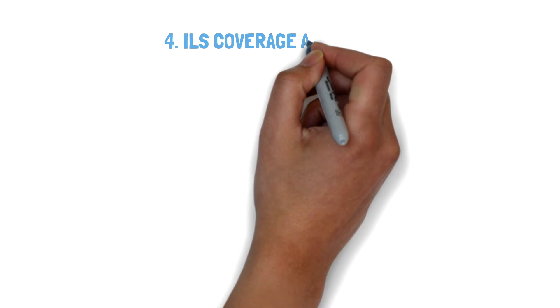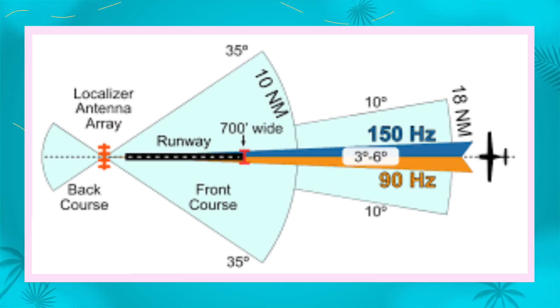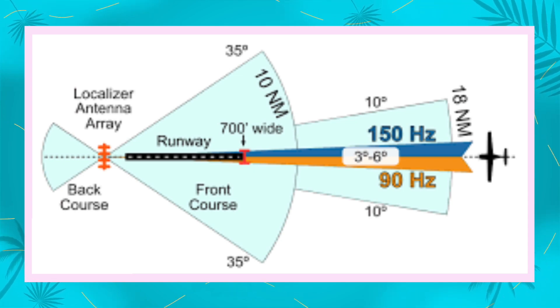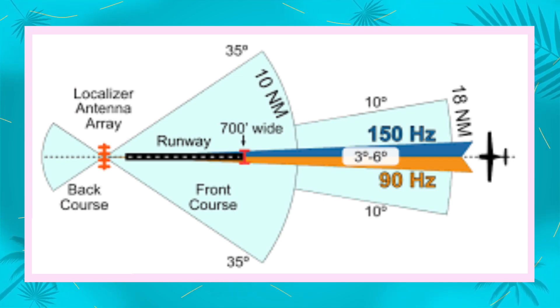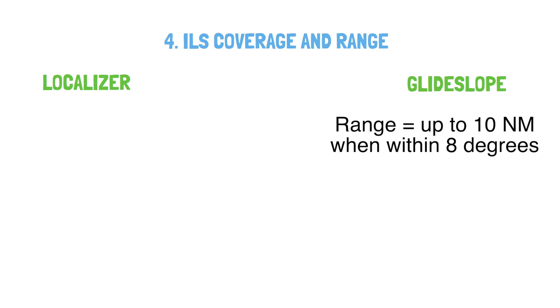ILS coverage. For the localizer, we can pick up the signal from 18 nautical miles away when within 10 degrees of centerline, and from only 10 nautical miles if within 35 degrees of runway centerline. The glide slope signal, however, can only be picked up up to 10 nautical miles when within 8 degrees of runway centerline.